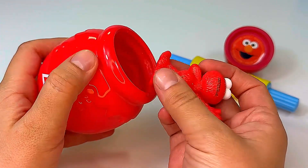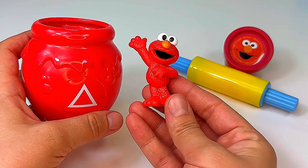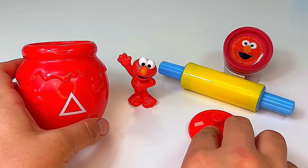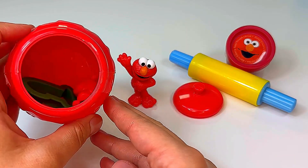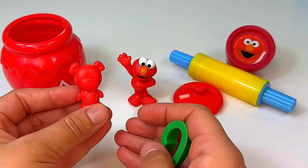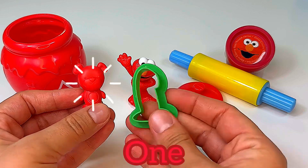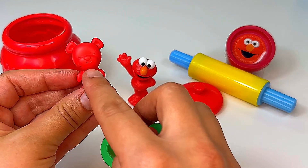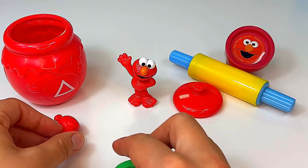I wonder what it is. Wow, it's Elmo! Elmo wants to show us what else we have in the jar. Let's find out. It looks like we have one red bear and the number one. This red bear has a circle on its tummy.